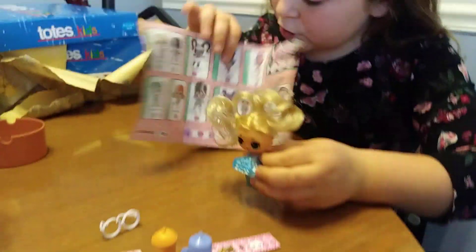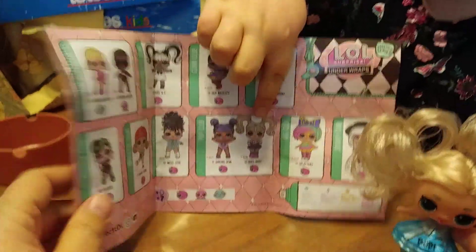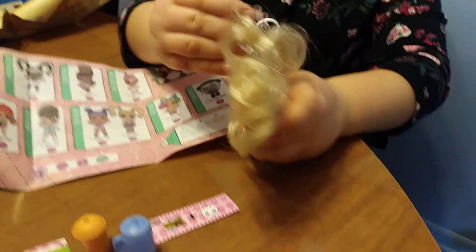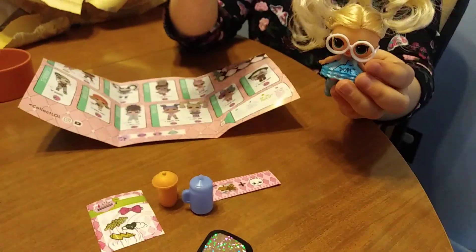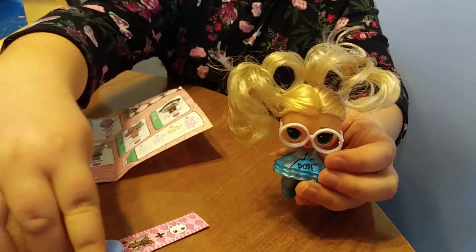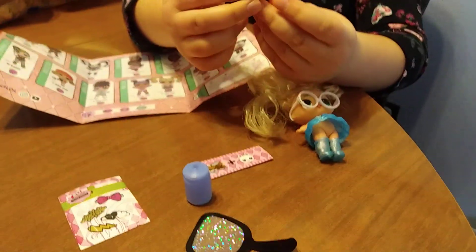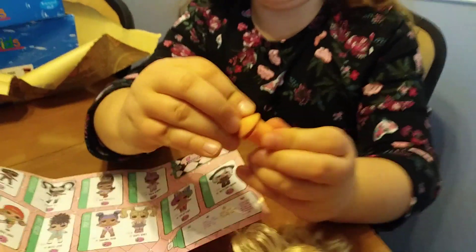Alright, here she is. She's supposed to be Oops Baby. She looks nothing like her, as you can see. Her head is on now, but everything keeps falling off because it's not very well made. Look at her with her glasses - super cute. This water bottle is totally wrong. She came with two bottles: her regular water bottle and this bottle which has a top that comes off. That's odd. Well, thanks for watching. Bye.